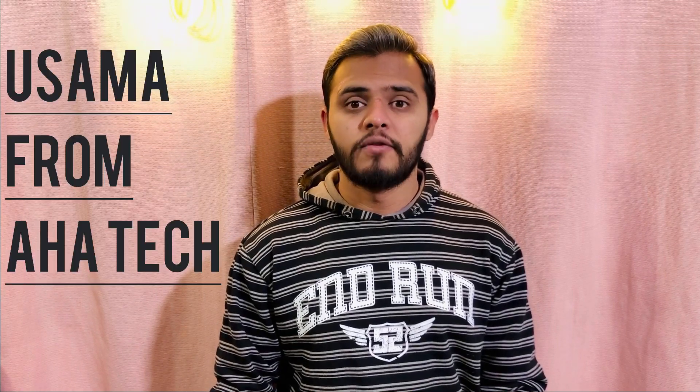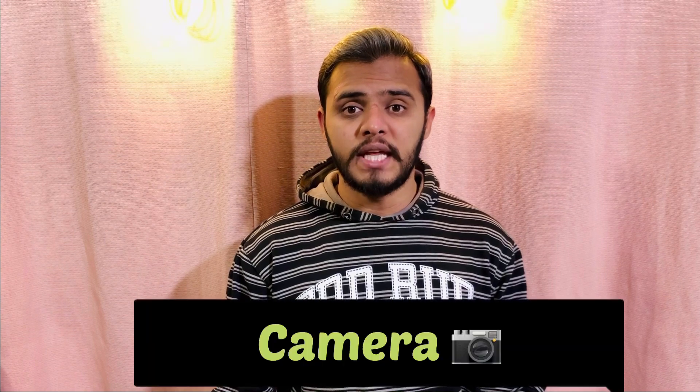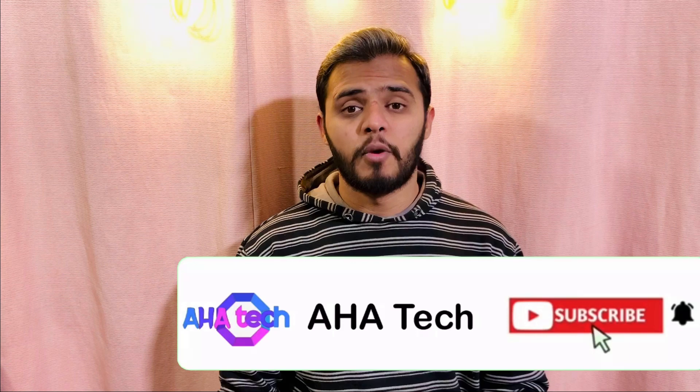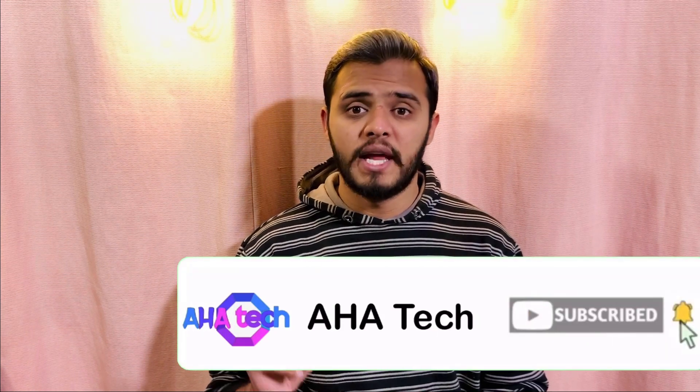Asalaamu alaikum, I am Osama from Ahedek. So in today's video we are going to talk about Vivo V20 camera. If you have any confusion, you can ask me in the comment section. Before we start the camera review, if you have come to our channel for the first time, be sure to subscribe and press the bell icon so that you will get notifications in the future.